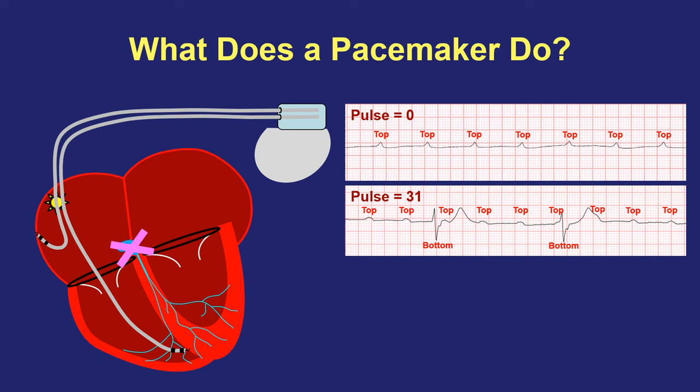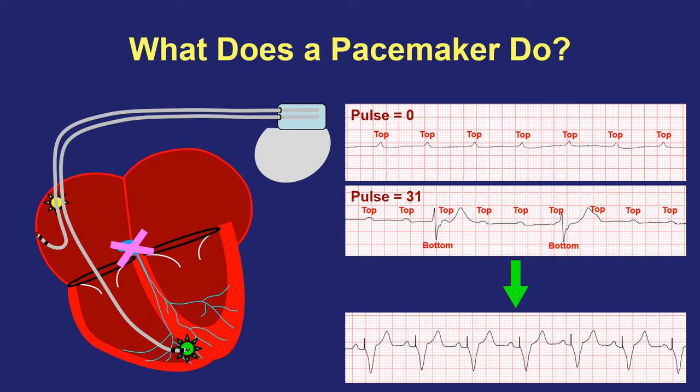The solution here again is an electrical pacemaker, but this time the pacemaker needs to pace in the bottom part of the heart after watching the top half to determine each time it should kick in at the bottom. Here's a pacemaker keeping the top and bottom parts of the heart coordinated, watching for each beat in the top and working as a substitute electrical bridge to transmit each signal down to the bottom to keep top and bottom coordinated and keep the heart beating at the proper speed.